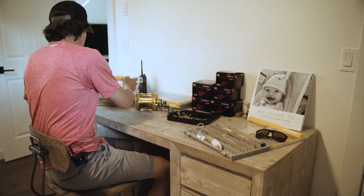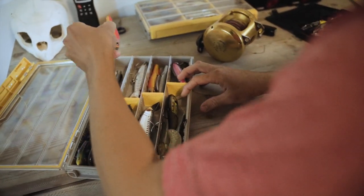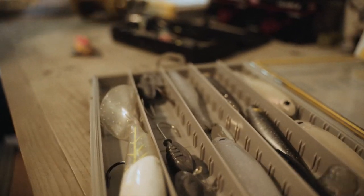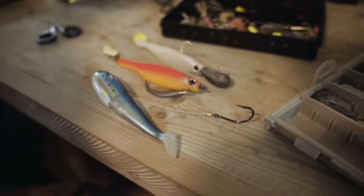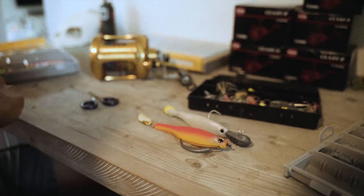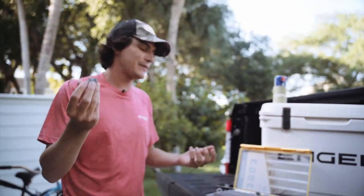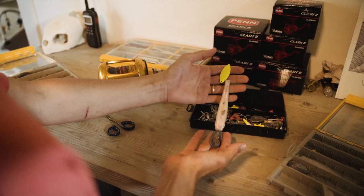Lure choice — where do I even start? There's no easy way to summarize this with this species because when they're chewing, they eat everything. The two lures that worked really well for me were the HyperPlastics seven-inch bait as well as the Spool-Tek lure. Here's the key: you really want to use heavier weights than you think you need. You want to hit bottom — if you don't fish straight up and down, it's really hard to feel the bite. Start with more weight and back off if needed.